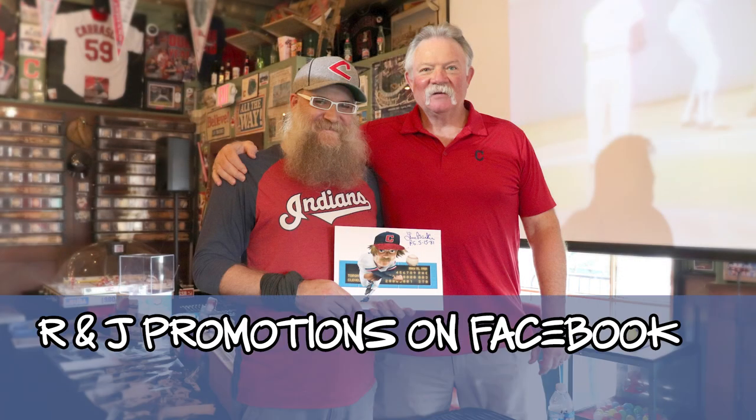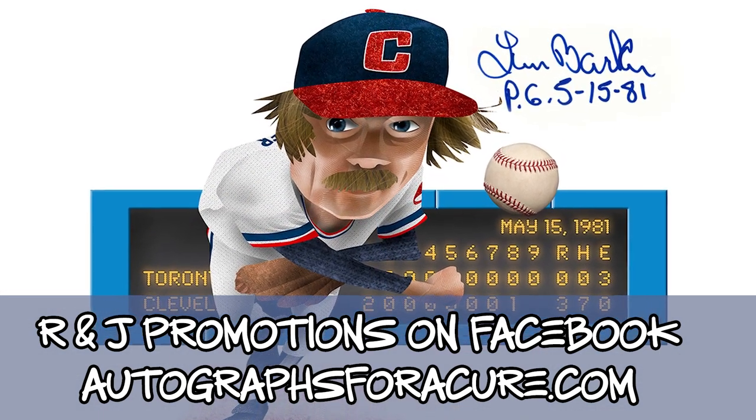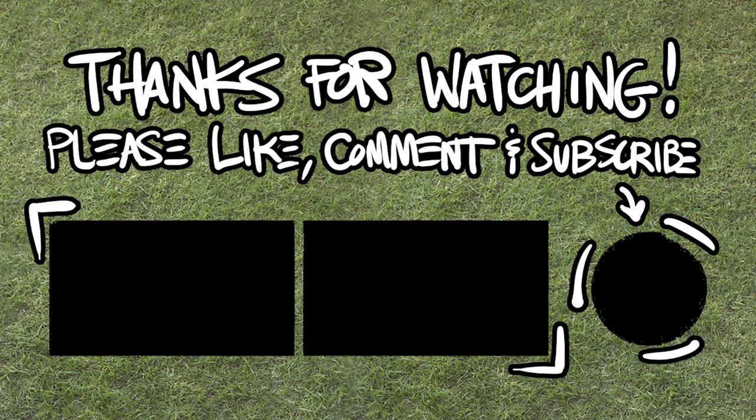If you'd like to purchase a signed copy you can reach out to them, and I've got an artist proof for sale over at Autographs for a Cure as well as my recent Turkey Jones piece — both available at the time of this video's release. Thank you so much for watching. Please don't unsubscribe and we will see you on the next one, which will be perfect. I'm sure of it.